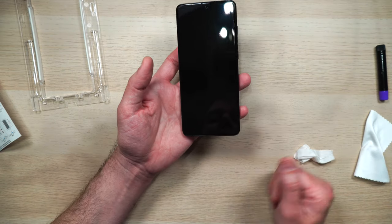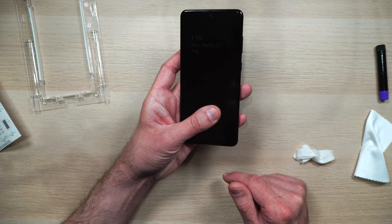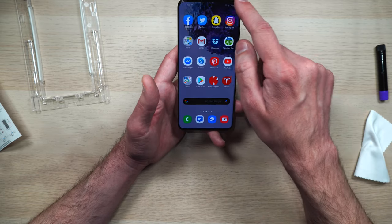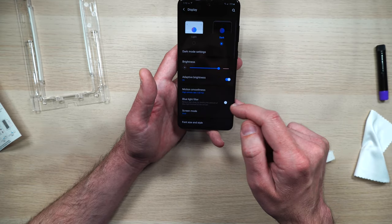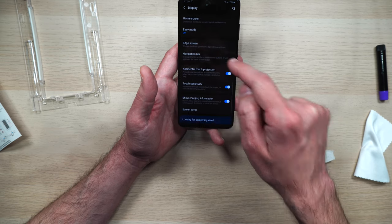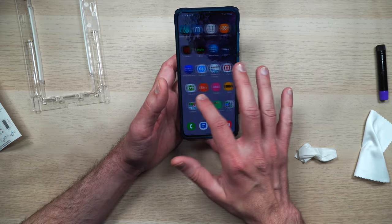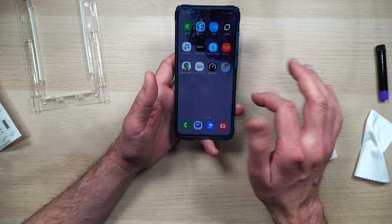We'll try it one more time — you can see our fingerprint's right there and it unlocks. After you do the installation of the screen protector, or before, just make sure you go into your settings, go to display, and go down to touch sensitivity. Make sure you increase that because it's going to help the phone detect your fingerprints. And as you can see, there are no touchscreen issues — everything works just as well. Flawless.